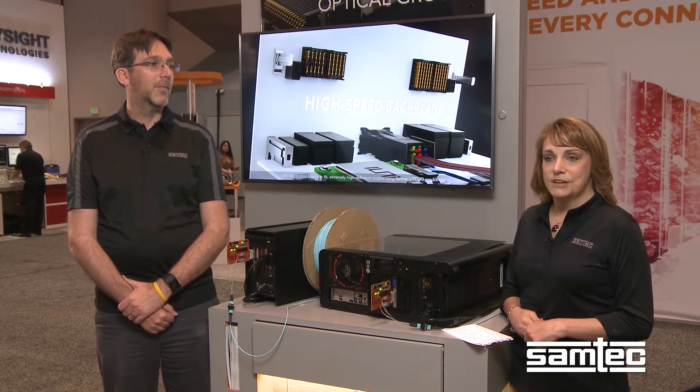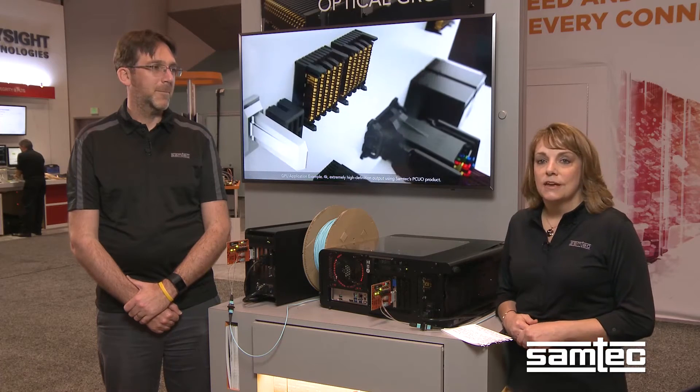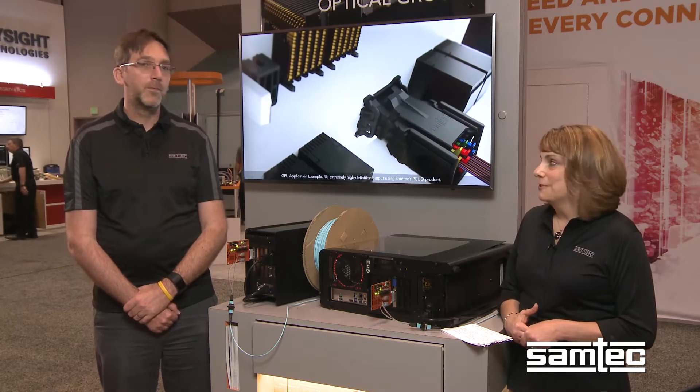Hi, I'm Laura Bartlett. I'm at the Samtech booth at DesignCon with Kevin Burt of the Samtech Optical Group. Kevin's going to tell us a little bit about a demonstration that we have here today. Kevin, what are you demonstrating?